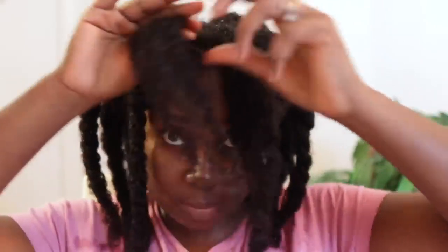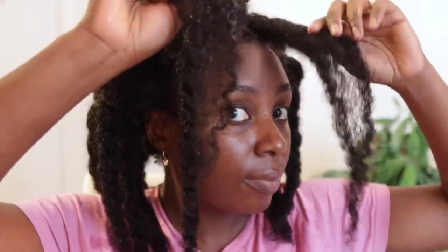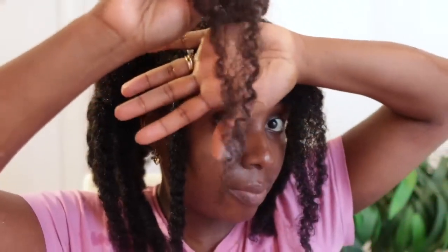This brings me to the end of the video. I hope you guys enjoyed watching and found this helpful. If you did, please don't forget to give it a thumbs up as it really helps, subscribe if you're not already, and share the video with somebody who could benefit from it. I'll catch you guys in the next one — thanks for watching, bye!